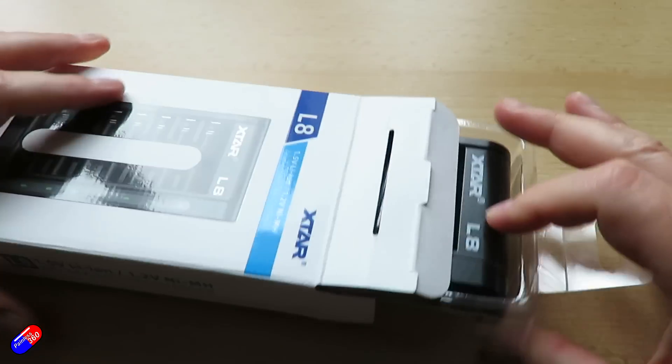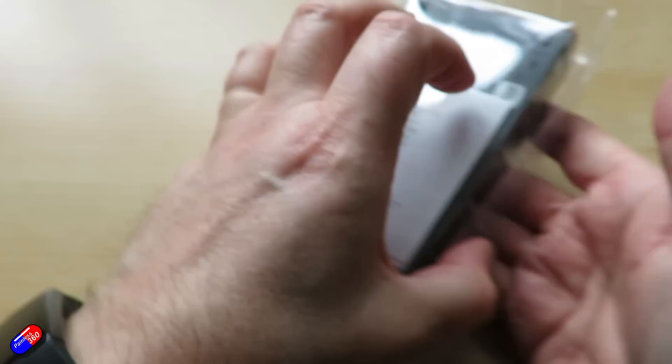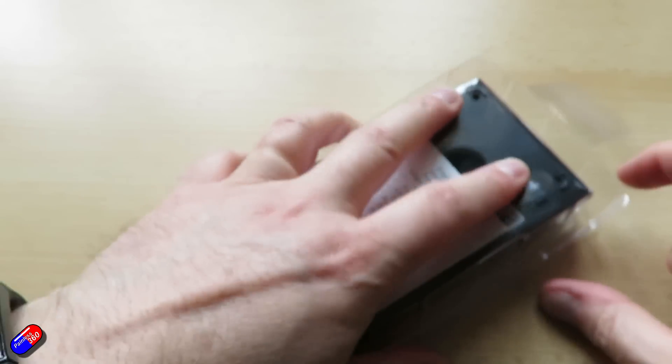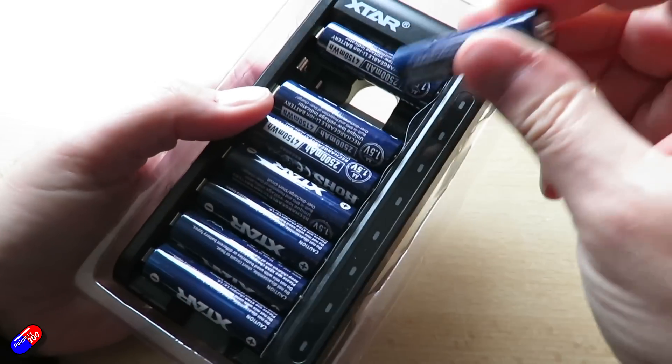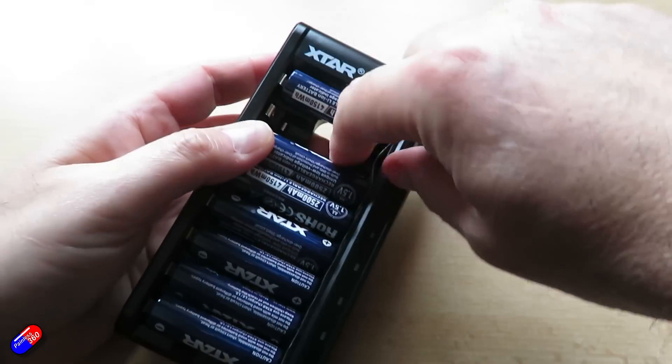So I thought I would get them in to give them a go and see if I could save myself some money from all of those batteries that I'm buying. What I went for is the XTAR L8 charger and also some of these XTAR 2500 milliamp-hour lithium-ion cells.